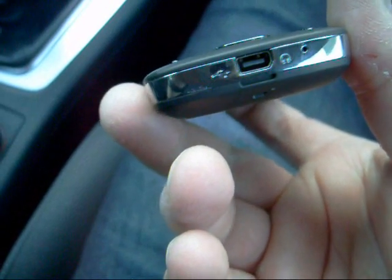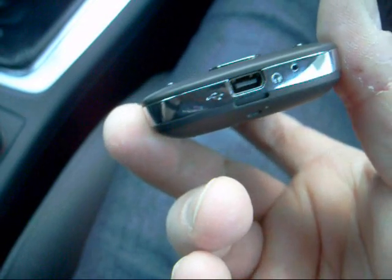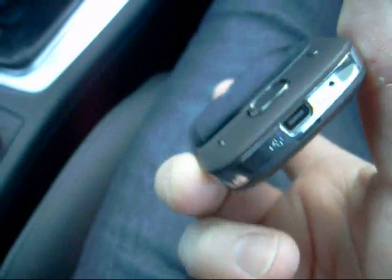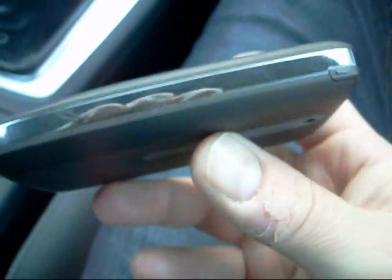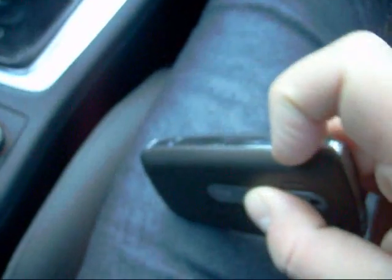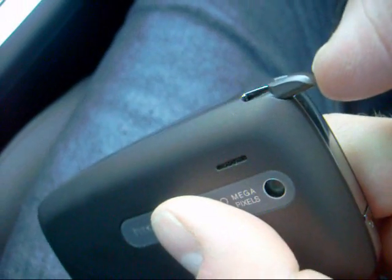There's the USB charging and synchronization port and the microphone. On the right we've got a nice silver strip with not much on it at all, apart from the stylus there that pops out.